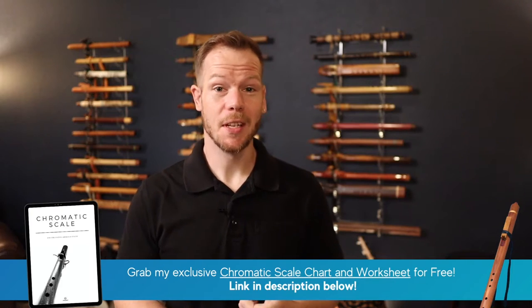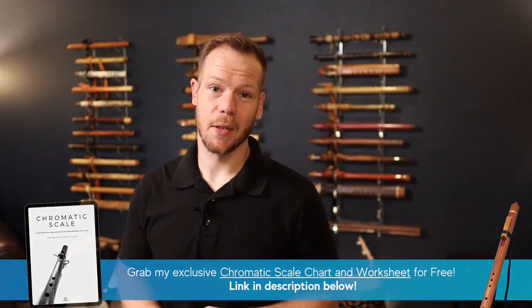Also below you'll find show notes, some links, and also some goodies, so be sure to check those out.